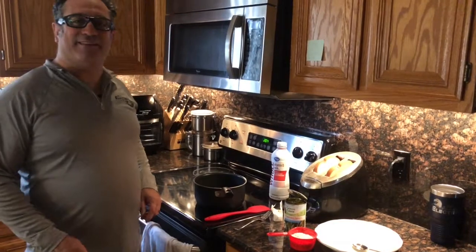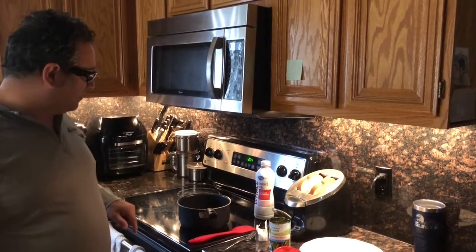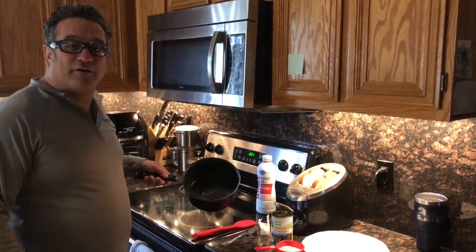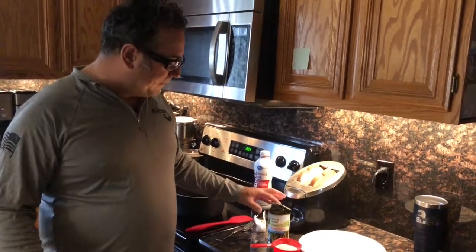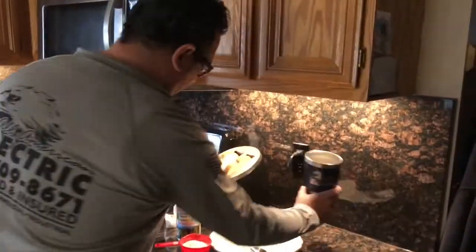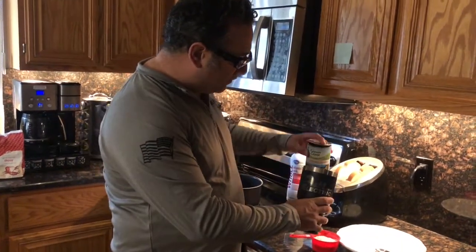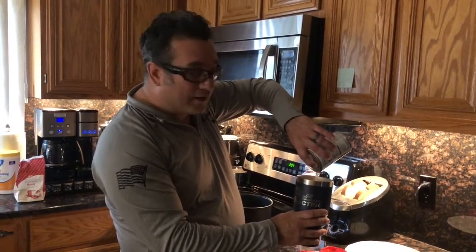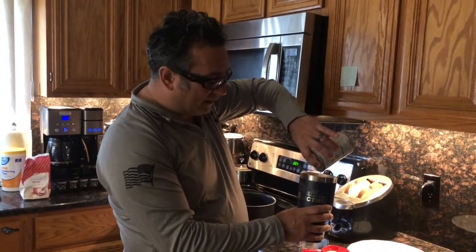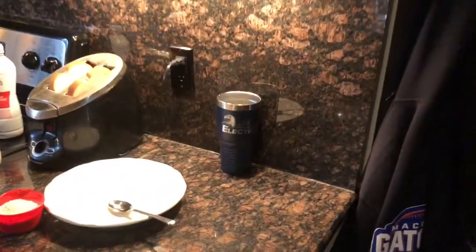Welcome back to Cooking with Keith. Now we're going to get down to the nitty-gritty and start getting our ingredients together. I already have butter melted in the pot, so the first thing we need to do is open up our can. There's always leftover juice in the asparagus — we're going to drain it out but we're not throwing it away because we're going to use some of it later.